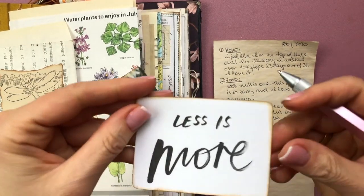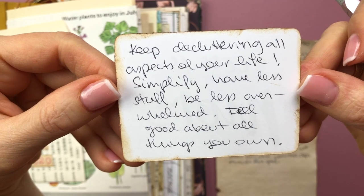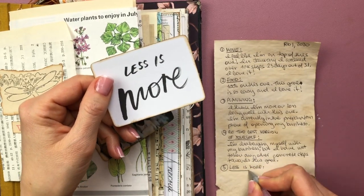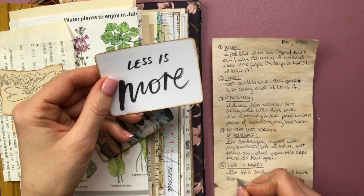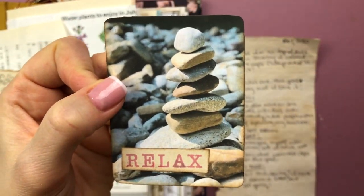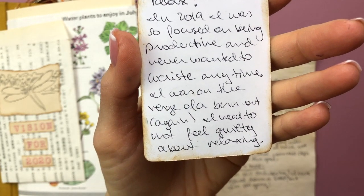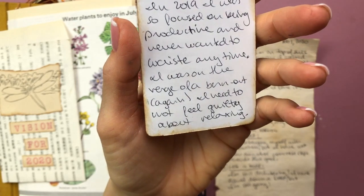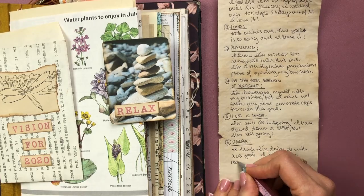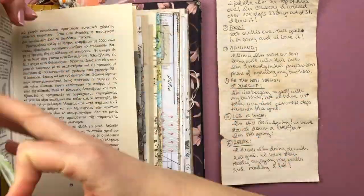Number five was 'less is more.' What I wrote was: keep decluttering all aspects of your life, simplify, have less stuff, be less overwhelmed, feel good about all things you own. What I wrote now is: I'm still decluttering - I have slowed down a little bit but I'm still going, so I feel like I'm on track. And lastly, 'relax.' I wrote that in 2019 I was so focused on being productive and never wanted to waste any time - I was on the verge of a burnout again and I need not to feel guilty about relaxing. What I wrote now is: I think I'm doing okay - I've been really enjoying my walks and reading a lot, and I have not felt guilty. So that one is going well.